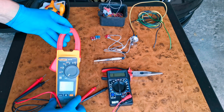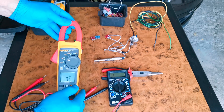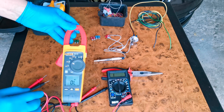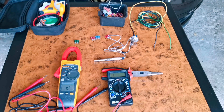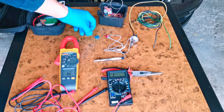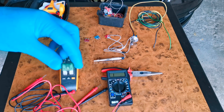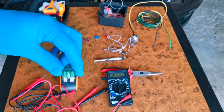Now let's check this multimeter — this is a new model, but it's doing the same thing as the old one. You just have to put it on ohm, and after that this one will make a sound if the fuse is good and it will show you some numbers on the screen. If the fuse is not good it's not going to make any sound and it's not going to show you anything on the screen.